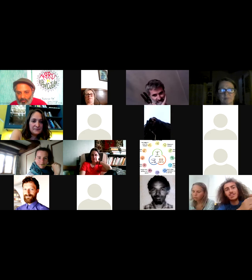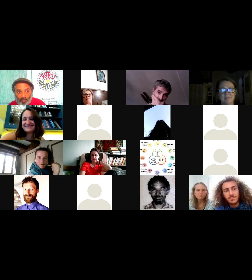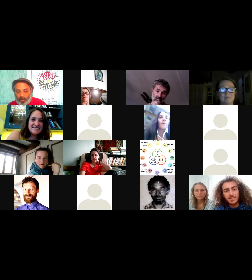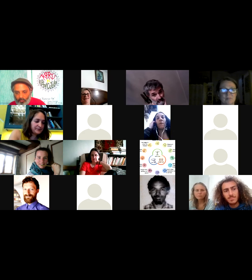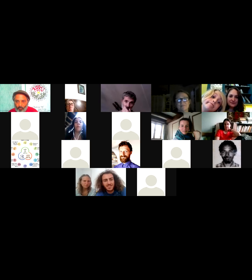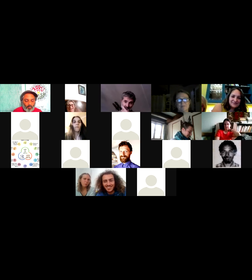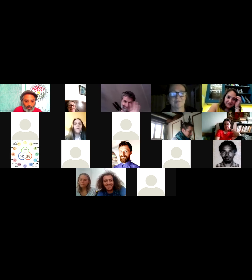A question came in about organic seeds and the difference between organic and non-organic — in Tenerife they can be ten times more expensive. We'll bring that question into the next section after the break. We're going to take a break now. When we come back, Paul will do his session and then we'll open it up for questions including the organic seeds topic. See you back in about ten minutes.